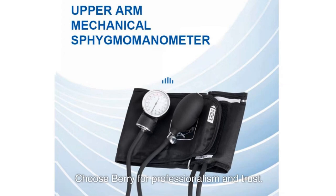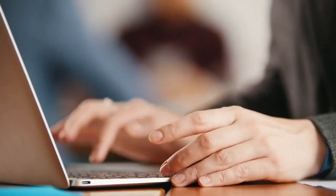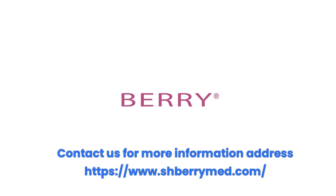Choose Barry for professionalism and trust. Discover more now. Professional service.